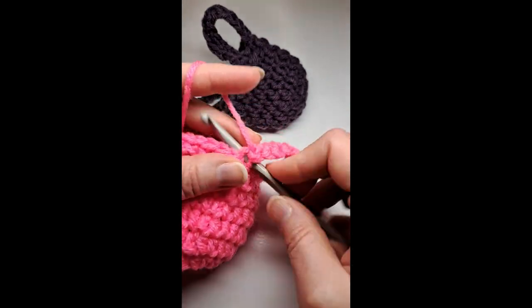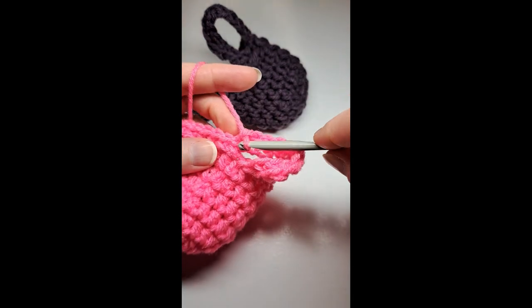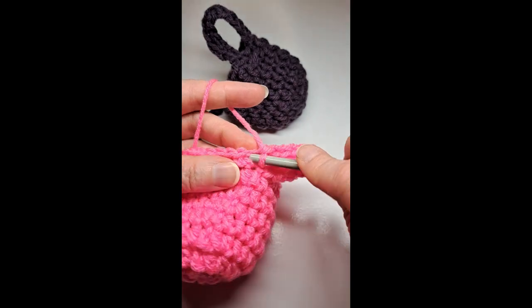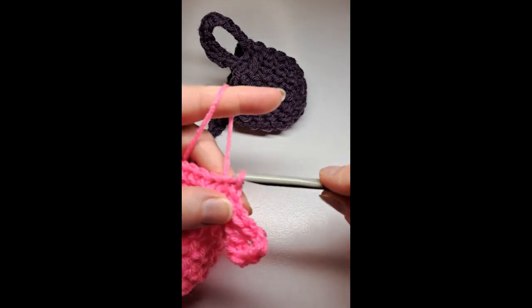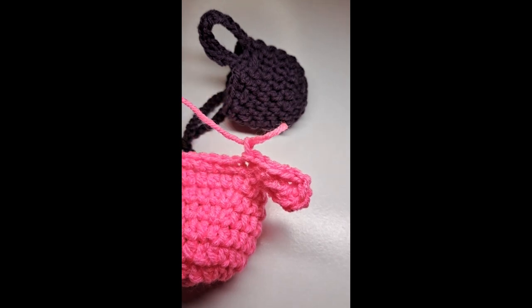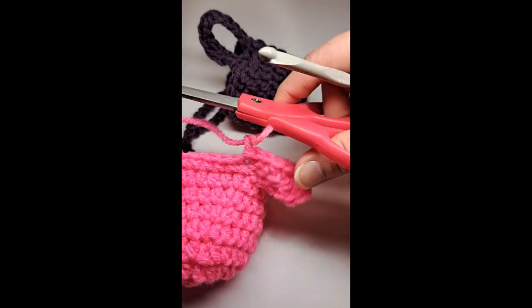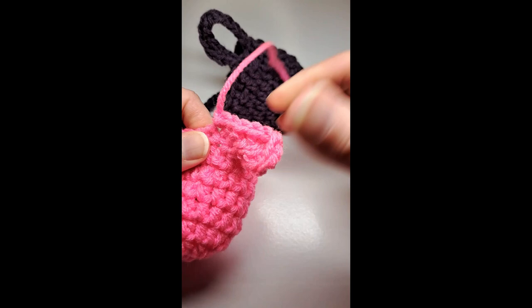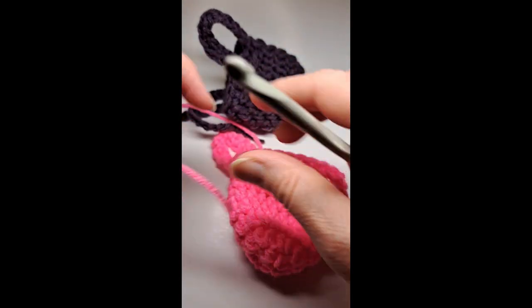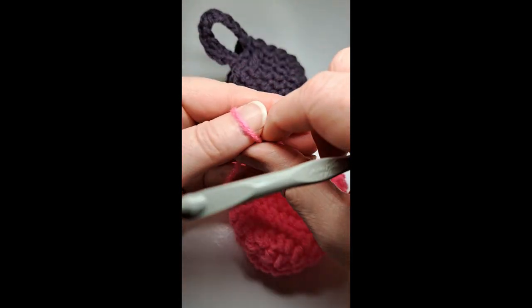Go into that last one, and then single crochet to the very first single crochet of that row. Slip stitch to that, then chain one and cut my yarn.